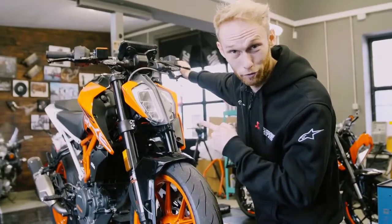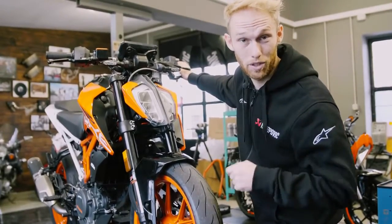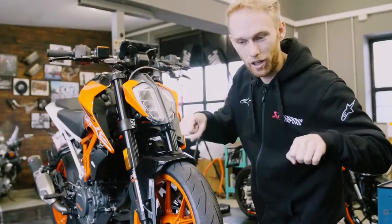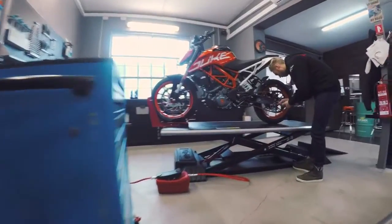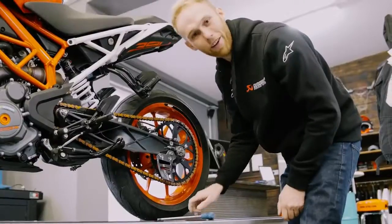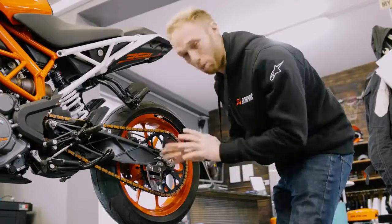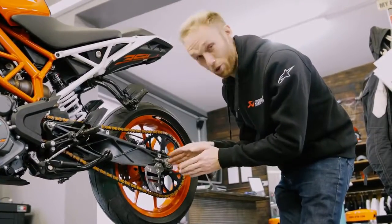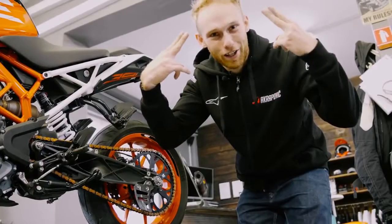Wie ihr seht, habe ich schon ein paar Teile montiert auf der Duke und der Plan für heute ist Nummer eins, trainieren mit der 93er und sich ein bisschen vorbereiten für den Bangkok Duke Lounge. Der zweite Punkt: ich will euch beibringen, ob wir mal einen Rolling Burnout machen. Der letzte Teil ist montiert, das ist der sogenannte Toe Guard. Es ist noch immer ein Prototyp, wir müssen noch ein paar Änderungen machen und ich nutze die Gelegenheit es zu testen jetzt. Es ist sehr cool, es zu haben, weil wenn du stürzt, es beschützt deine Finger hier auf dem Kettenrad, dass du sie nicht abschneidest.